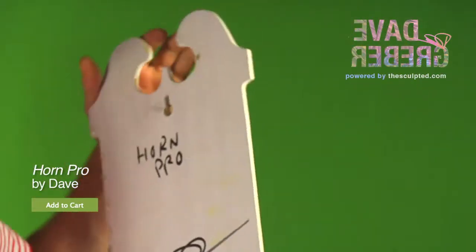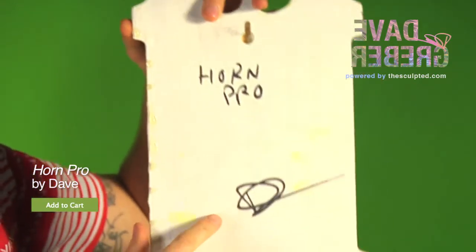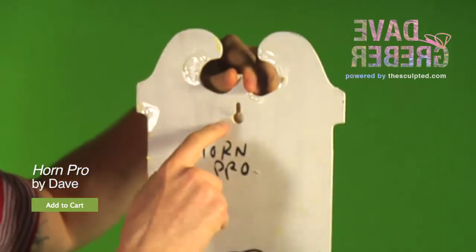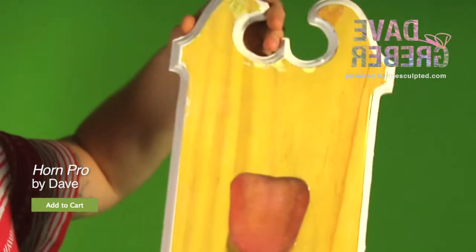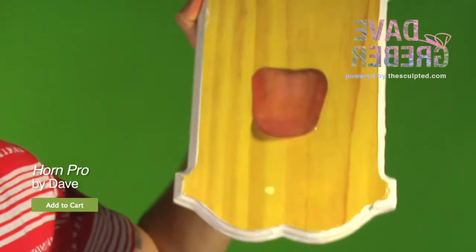And then hang it up — check it out on the back, it's got the name of the piece right here, it's Horn Pro, it's autographed by the artist right here, and it's easy, ready to hang with a little notch in the back. You can just hang it up with a regular nail that you could get from your hardware store.